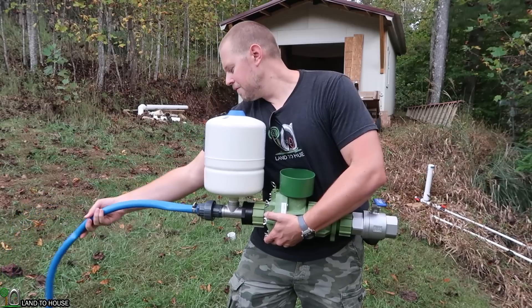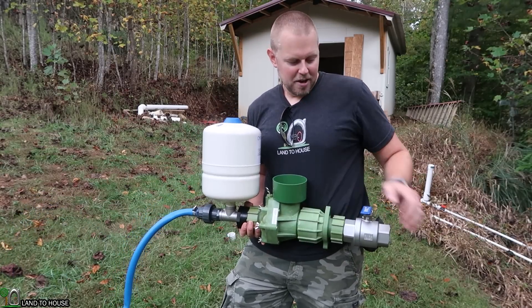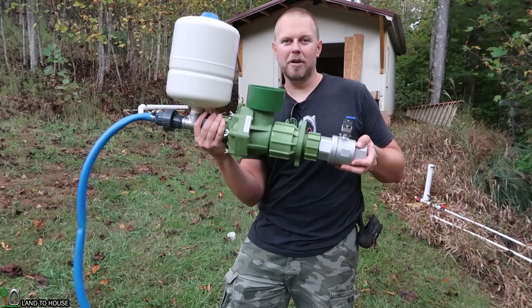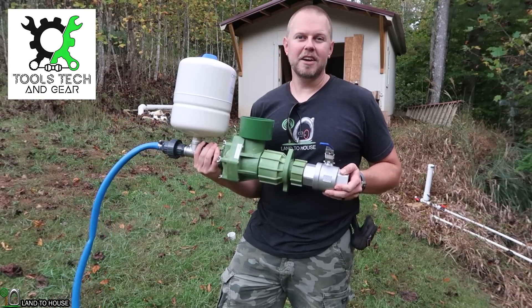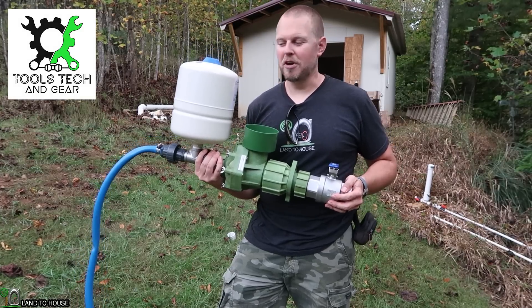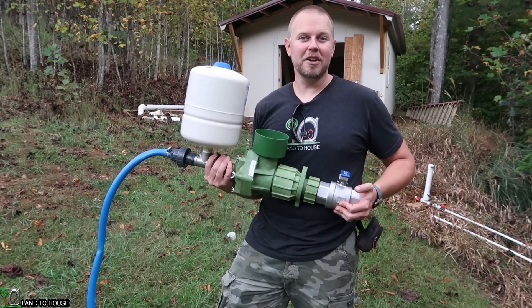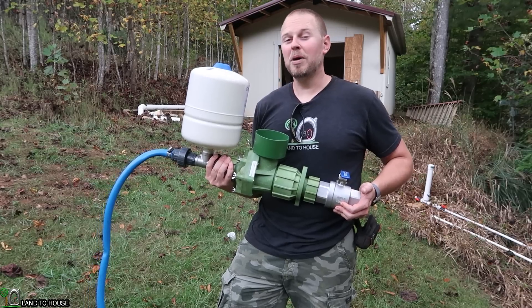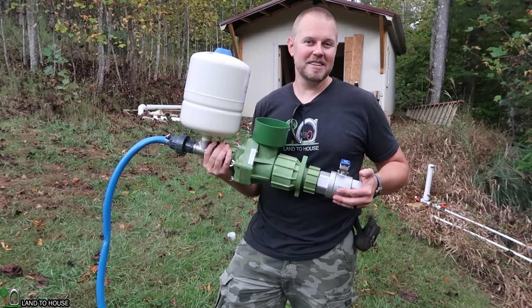I have a full unboxing and first look at all the components of the AgriPump Papa Pump. If you head over to my Tools, Tech, and Gear channel, you can see that video — be sure to subscribe. In this video, we're going to hopefully get everything installed down here in my creek and see water pumped up to my storage tanks. Let's head down to the creek and get this thing installed.